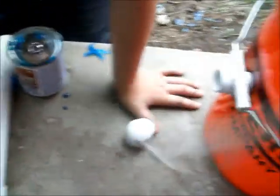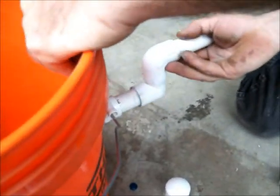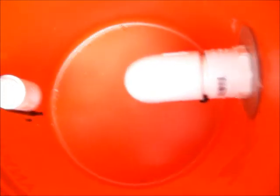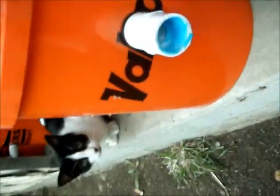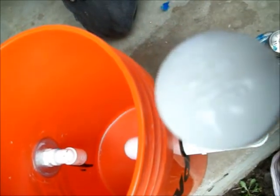Let's finish putting this bucket together. Do not glue the cap on.